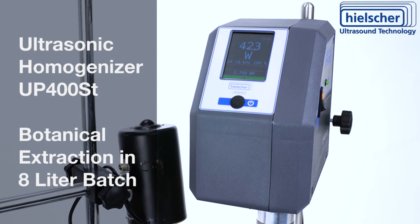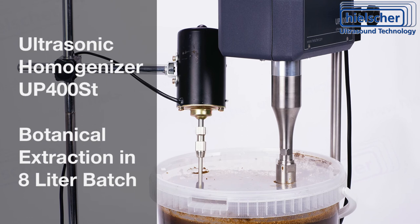The UP400ST produces repeatable sonication runs so that you can make identical batches. Talk to us about your extraction application — contact us today.